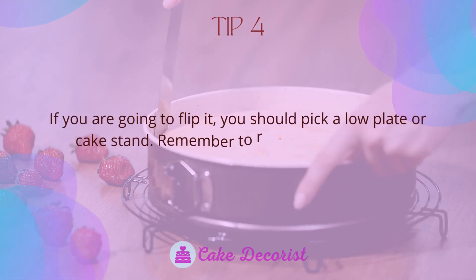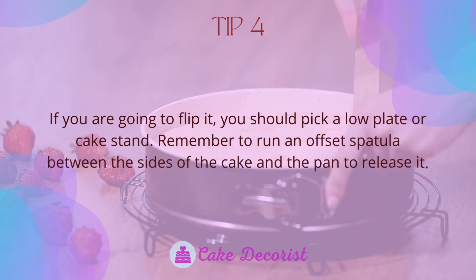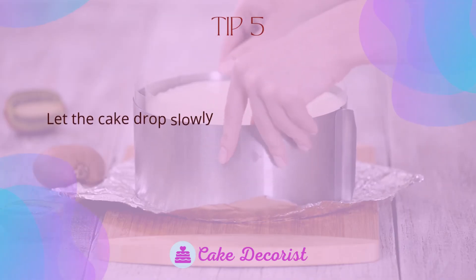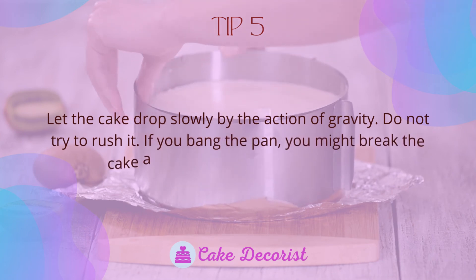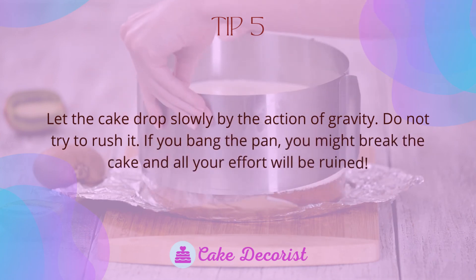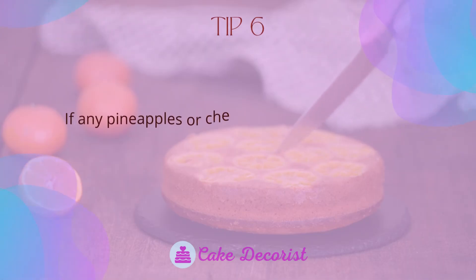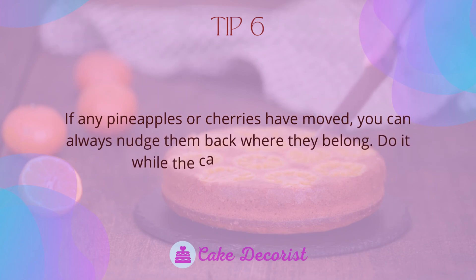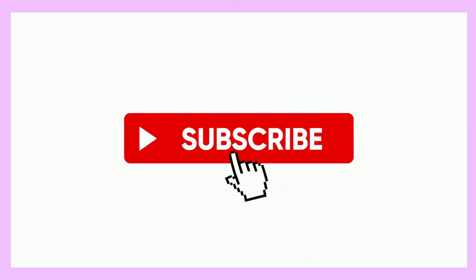Tip four: if you are going to flip it, pick a low plate or cake stand, and remember to run an offset spatula between the sides of the cake and the pan to release it. Tip five: let the cake drop slowly by the action of gravity — do not try to rush it. If you bang the pan you might break the cake. Tip six: if any pineapples or cherries have moved, nudge them back while the caramel is still warm. If you like this video, don't forget to like and subscribe.